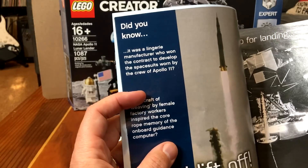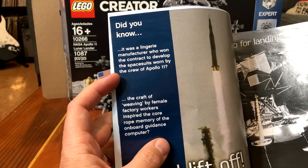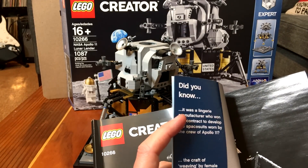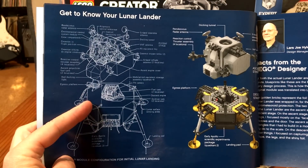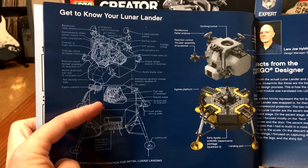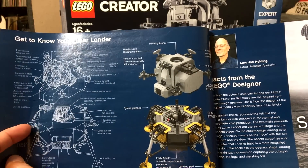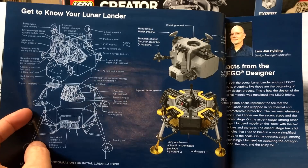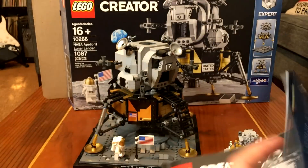I'm going to say some of the text is a little poorly translated or something. For example, it says: 'Did you know the craft of weaving by female factory workers inspired the core rope memory of the onboard guidance computer?' I mean, I guess the memory was kind of woven, but it wasn't exactly inspired by it. Better thing, though, is that it does actually include this original drawing schematic showing you what's what in the design, and on the other side you can see how these things compare — the antenna and the reaction control thrusters are labeled, you have the egress platform, the science packages, and all that. It's a great little model.